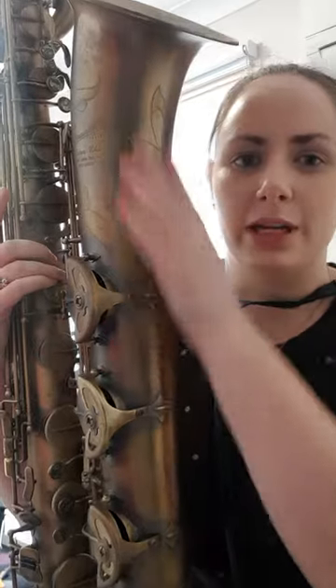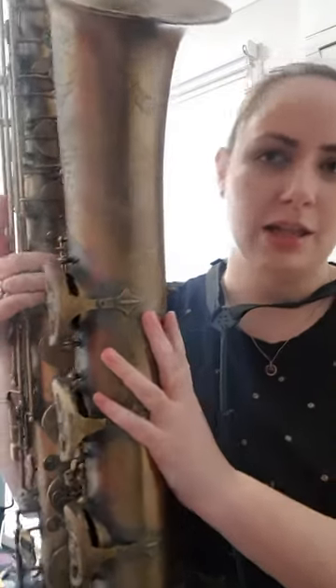Once you've warmed up your instrument by blowing air through it and playing chromatically, we're going to play some descending major scales, but we're going to chromatically enclose the tonic at the bottom. I'll show you what I mean.